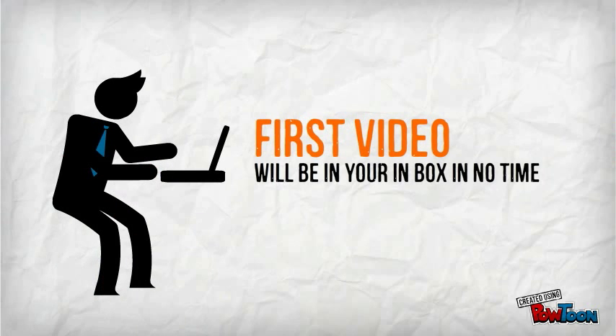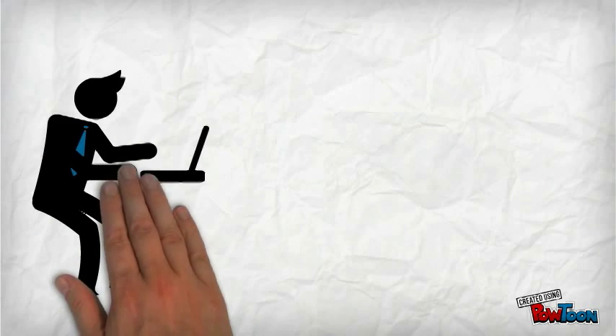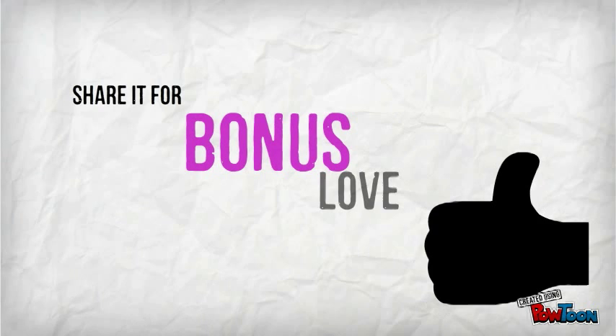So what have you got to lose? Sign up today, and your first video will be in your inbox in no time. Now once you watch your first video, share it with your friends for some bonus love.